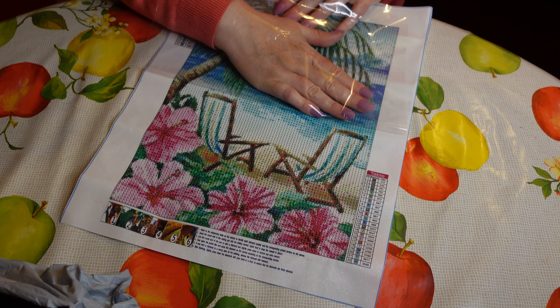Lots of blues and greens, but it would be, wouldn't it, because it's a beach scene. All 22 colors are there, so that's good. As usual I will link all of the products in the video description box along with a link to Colorful DIY's online store, and I will also give you the prices at the end of the video so you know roughly what they cost.